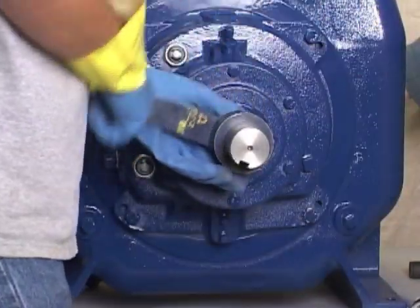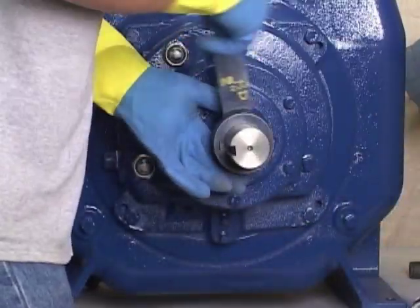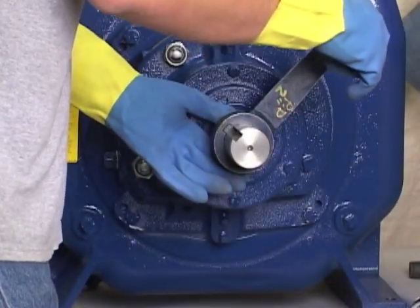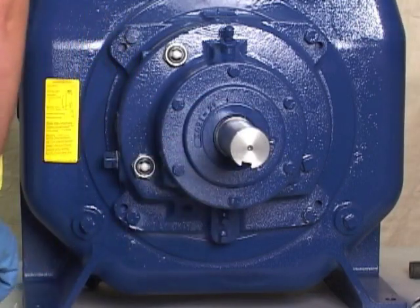With the impeller rotation still blocked, turn the arm of the tool in a counterclockwise direction. Use caution not to damage the shaft or the keyway. After the impeller breaks loose, remove the rotating assembly from the pump casing. Do not remove the impeller until the rotating assembly has been removed from the pump casing.